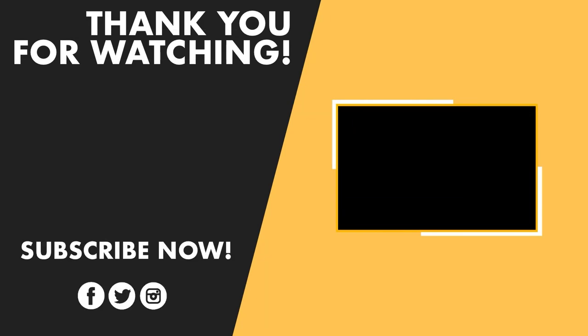I hope you enjoyed today's video. Don't forget to subscribe to the channel if you want more videos like this on your feed. Bye!